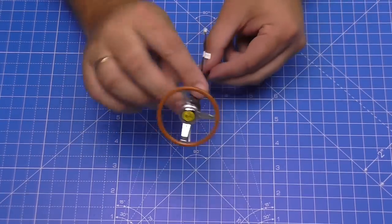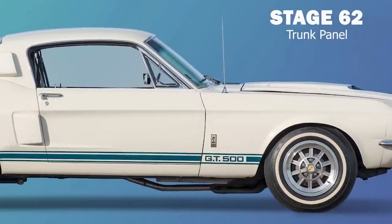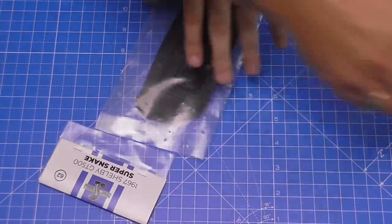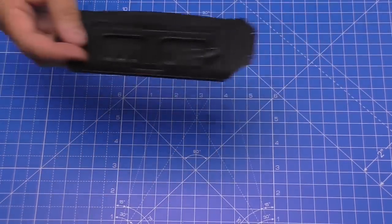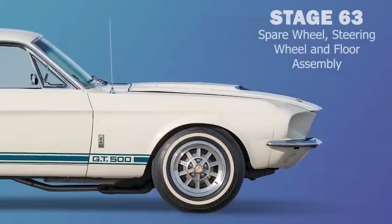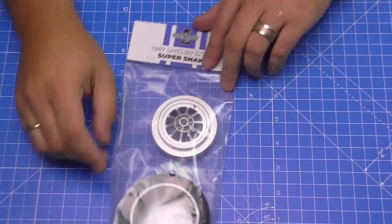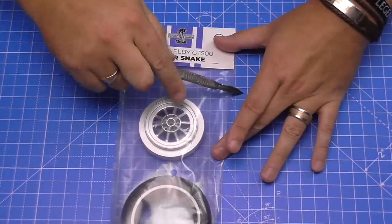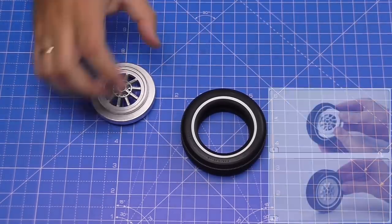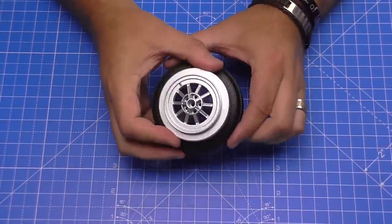These two connector parts we need for a later stage when we actually attach this to the vehicle, so I'll put them to one side. Stage 62 is just a case of opening it up and showing you what this part looks like — it's part of the trunk area. In stage 63 we're going to be assembling the spare tire, which means we need to put this in hot water again, and then we're going to be attaching the steering wheel to the vehicle.